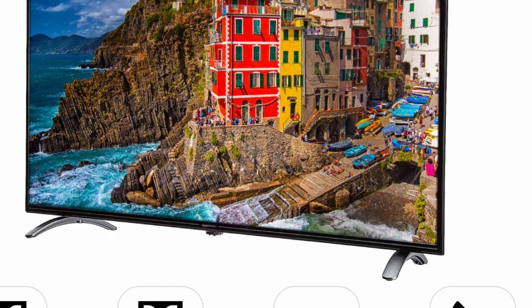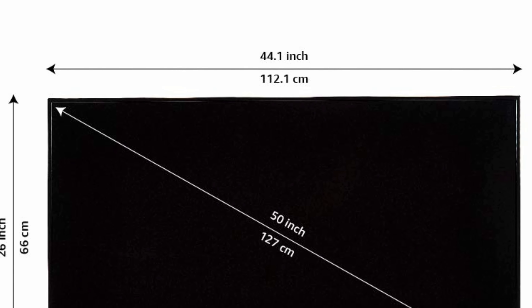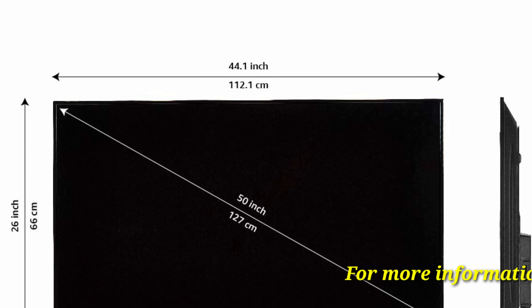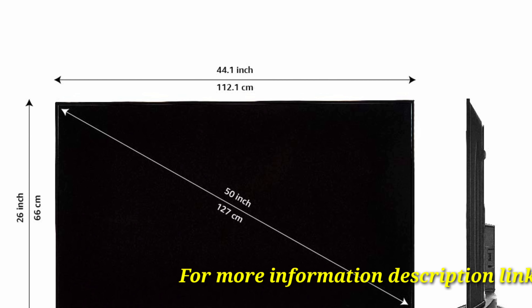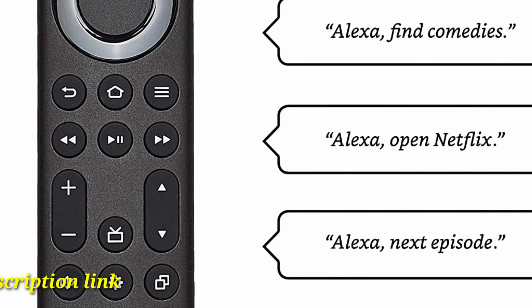Supported apps include Prime Video, Netflix, Disney Plus Hotstar, YouTube, Apple TV, and 5000+ apps from the Fire OS Store. Display mirroring is also supported.